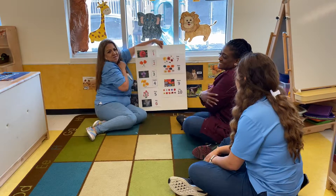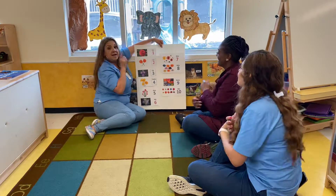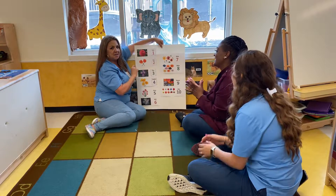Good job. Give yourself a hug. Please. Good job. Now, who wants to do them in Spanish? Let's try in Spanish. Ready?